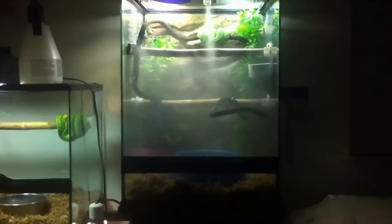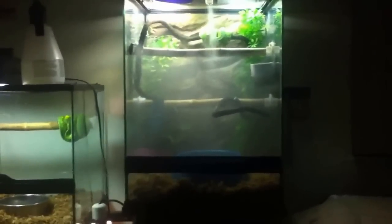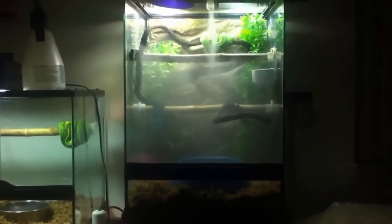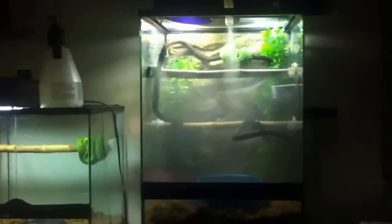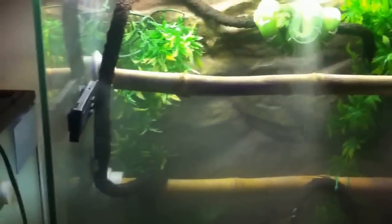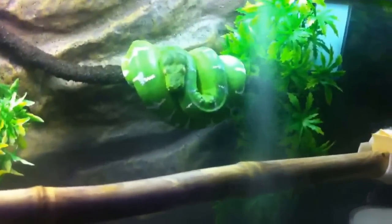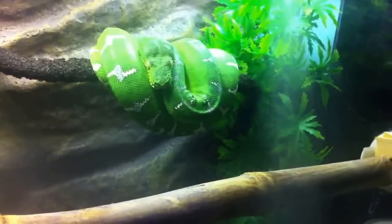Right now he's in the 18 by 18 by 24. He's got two bamboo perches in his terrarium, but he doesn't sit on the bamboo perches — he sits on the bendy perch that I added just a couple months ago. Before that he used to sit on the top bamboo perch, but I added this bendy perch with zip ties and bent it around the setup. Now he sits on that because it's a little bit higher and closer to the heat source.